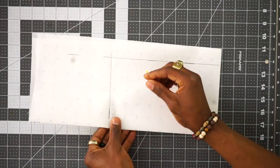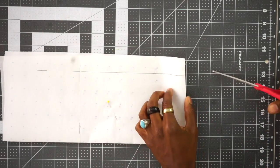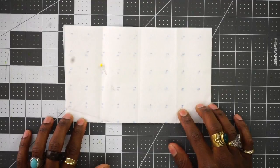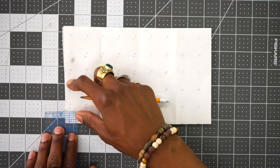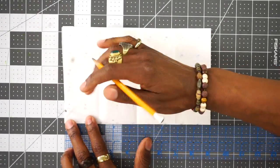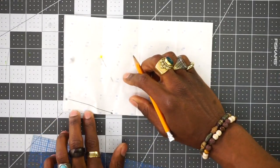Grab a pen, pin everything in place. I'm going to cut it out. So once you have it all cut out, you want to take your ruler and measure in at the top five eighths of an inch and put a little dot. And then come down to three inches on the side and put a dot on the edge. Take your ruler and connect those together, and you want to cut this piece off.